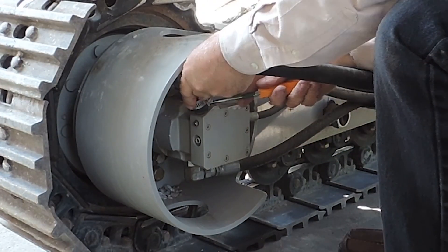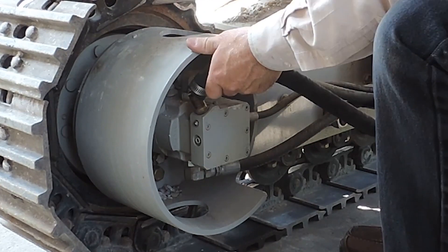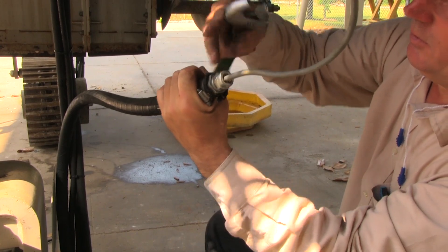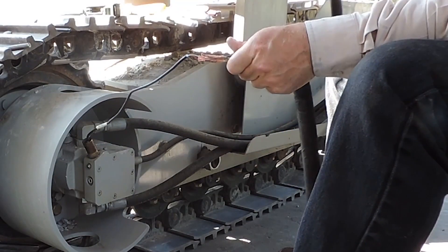The first step is to remove the wires from their protective cover. Separate the hose from the brass nipple. Loosen the compression nut at the top of the protective hose. This will allow you to slide the protective hose over the wires.